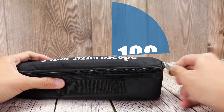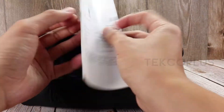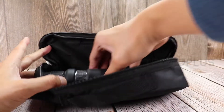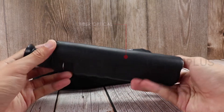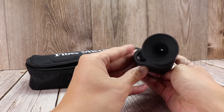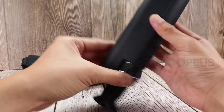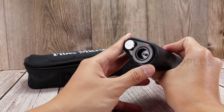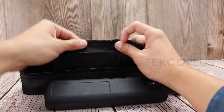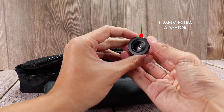CLTK-108 Fiber Microscope. The set includes our soft carrying case, manual, fiber optical 2.5mm adapter, and 1.25mm adapter.